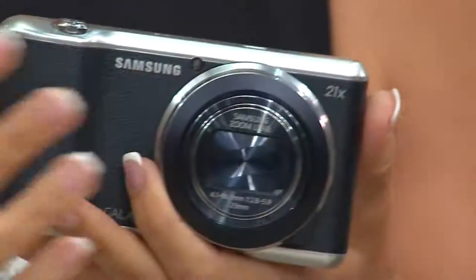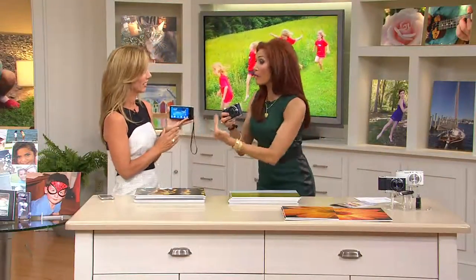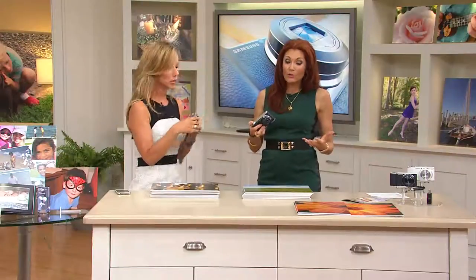We want to tell you about the features and then show you along the way. I love my big digital SLRs, but I truly could not buy the lenses for a digital SLR to get 21 times zoom. So let's show pictures — do you want to start with zoom first?